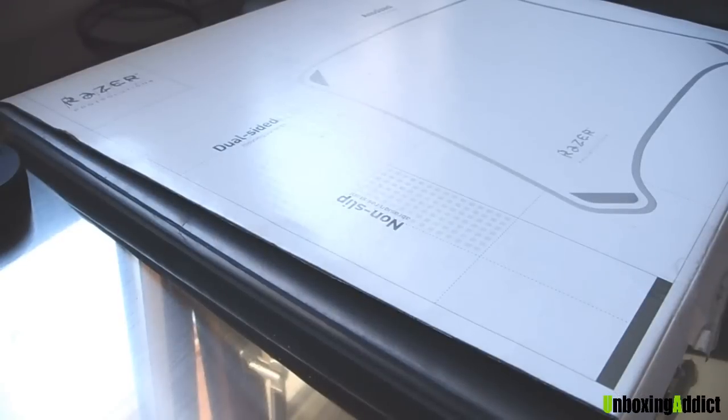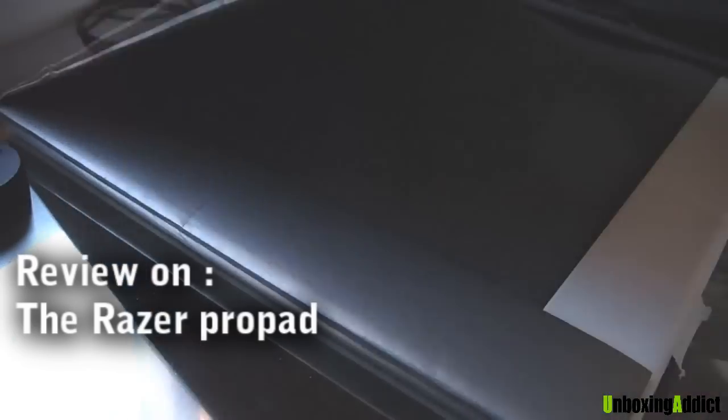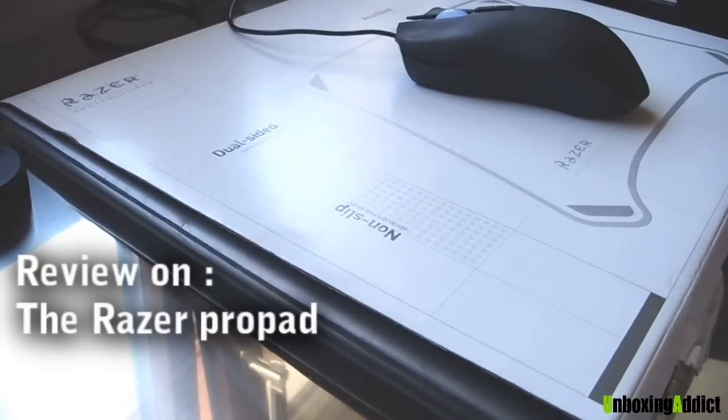Hey guys, it's Unboxing Addict. Today I've got a new review for you — it's the Razer Pro Solution. It's a mousepad for my Razer here, because I don't have a mousepad here in Switzerland, so I brought this one.